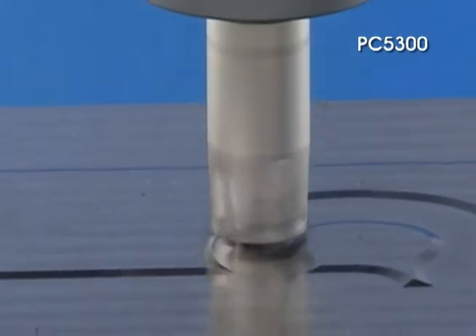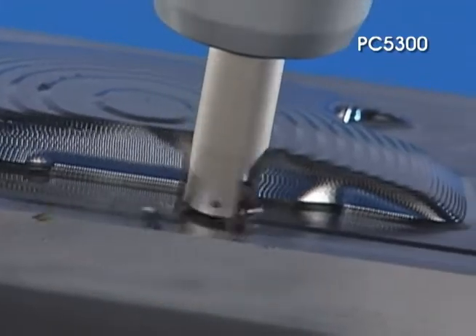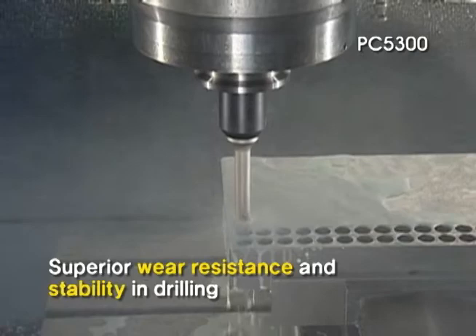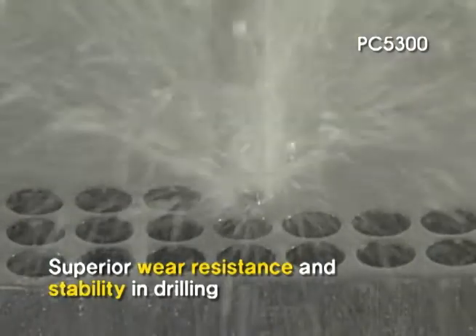The PC5300 with a high feed substrate guarantees long tool life and increases of six times the productivity. Superior wear resistance and stability in drilling, even with high cutting loads — this is what makes the PC5300 the ideal choice.